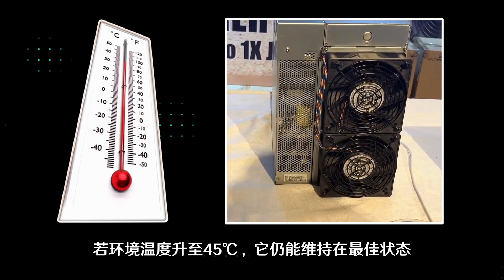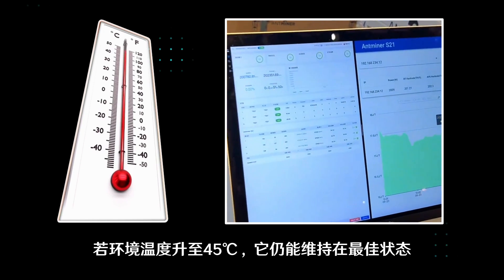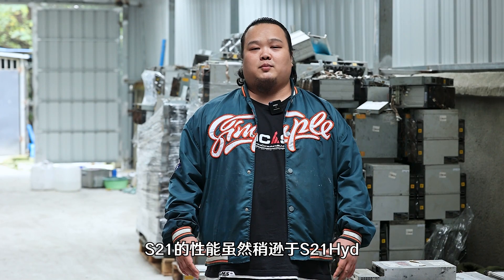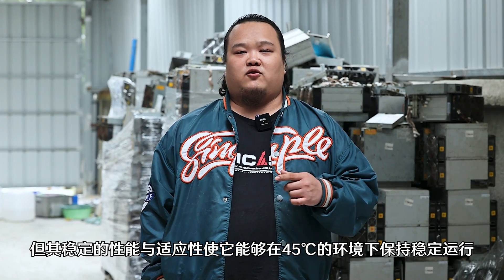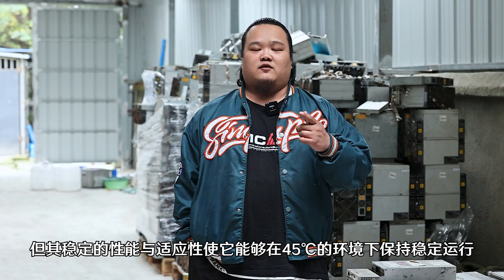Even if the ambient temperature rises to 45 degrees, it can also maintain its optimal condition. Although the performance of the S21 is slightly inferior to the S21 Hydro, its stable performance and adaptability enable it to maintain stable operation in environments of 45 degrees.